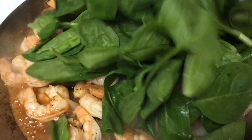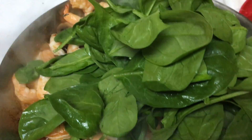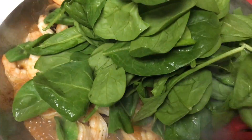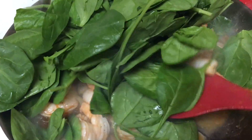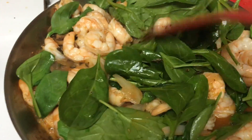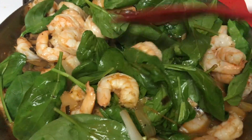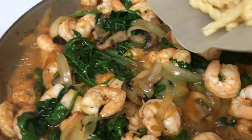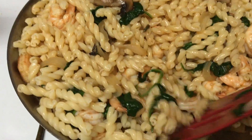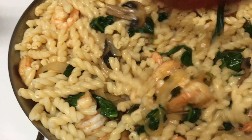Add in two heaping handfuls of spinach — we at least want to do two handfuls, if not a little bit more, because it will cook down. Go ahead and stir this in as well, and before you know it, it's going to look like this. Add in your pasta and stir, and you want to continue to turn it until your pasta has been coated.